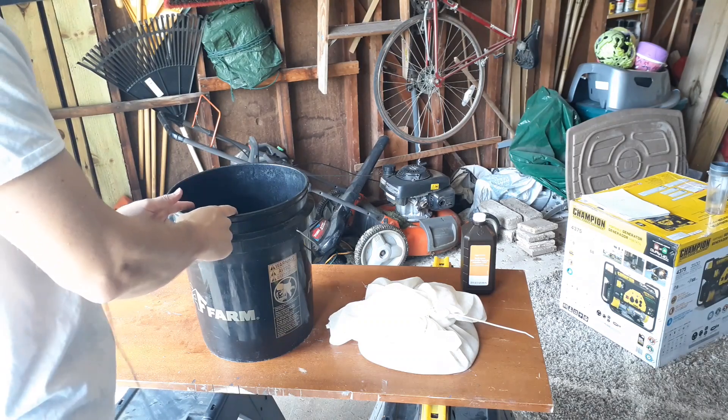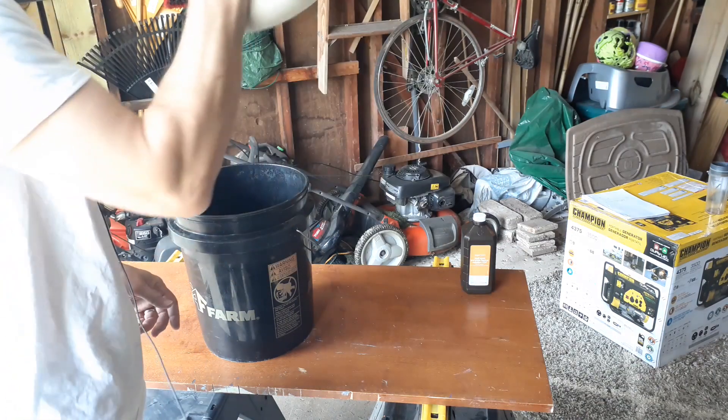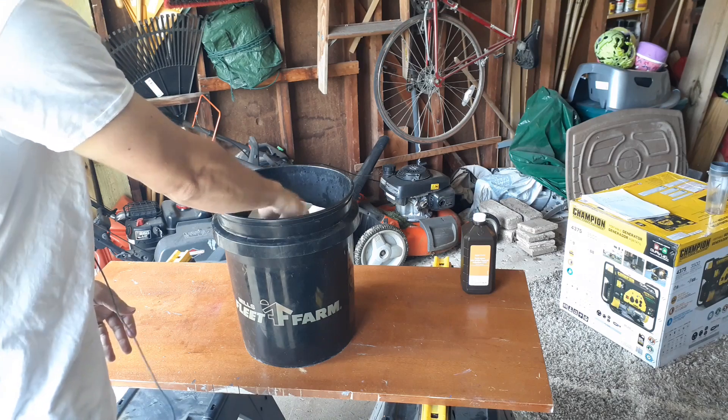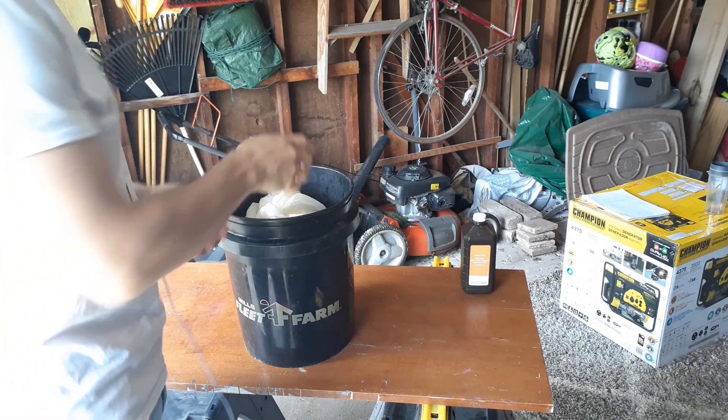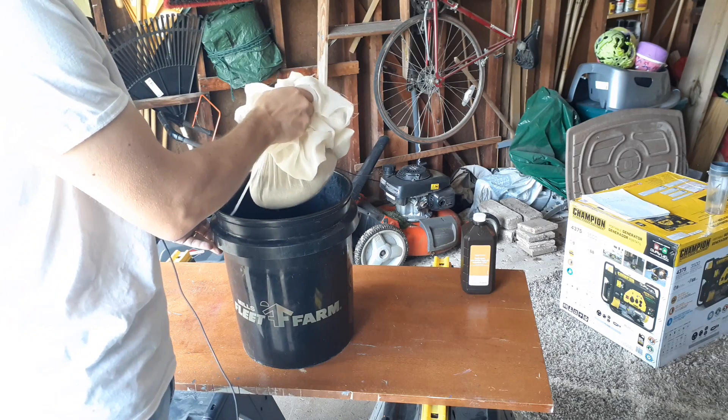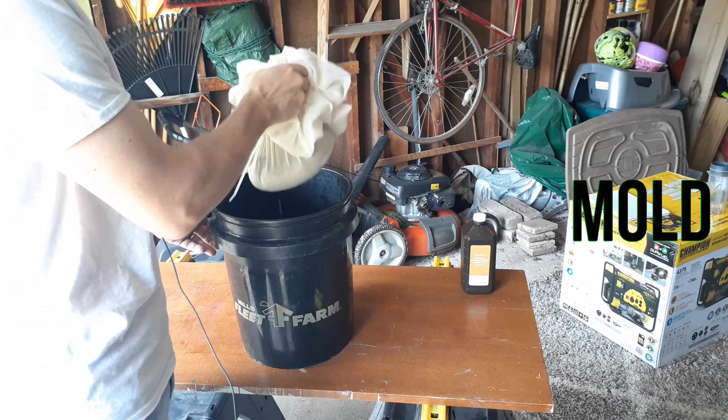Get your bucket filled with some water, take your seed, and simply place it in the bucket. You're gonna want to remove the seed and replace the water every 12 hours, just to prevent fungus from developing.